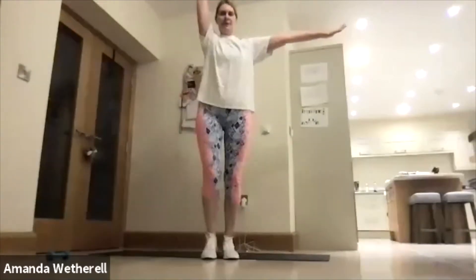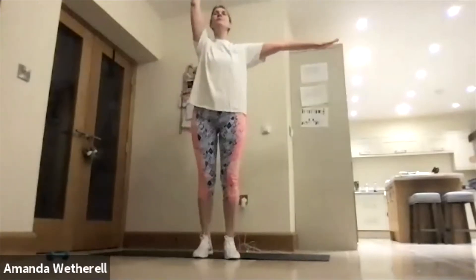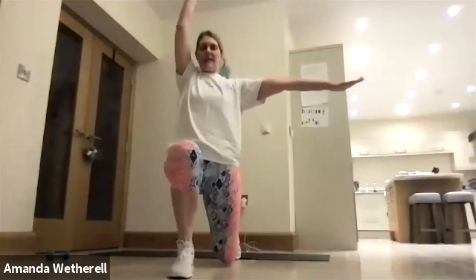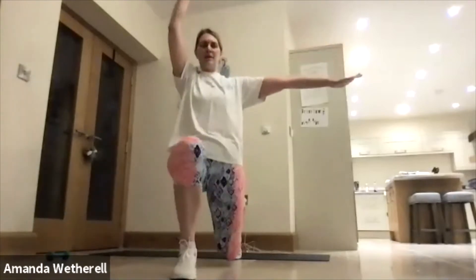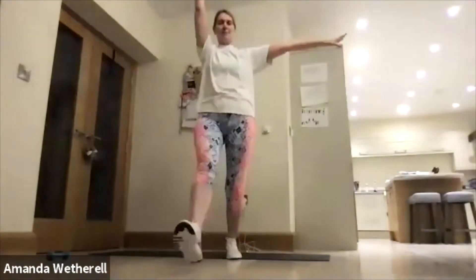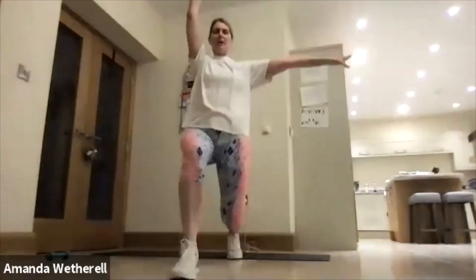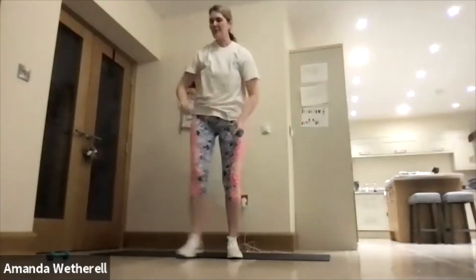Lunge and back, same leg. Keep that hand long and tall, drop that knee down, stay strong. Make sure we're trying to get to 90 degrees. Press up, keep that hand long. Keep this arm out to the side, core is tight. Think about your quality. Excellent — okay, grab your other weight, into our zombie squat, toes forward, let's go!